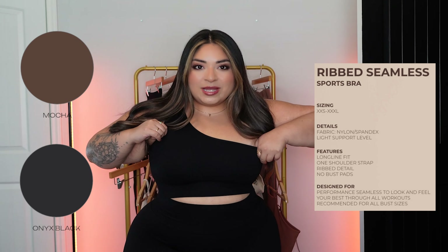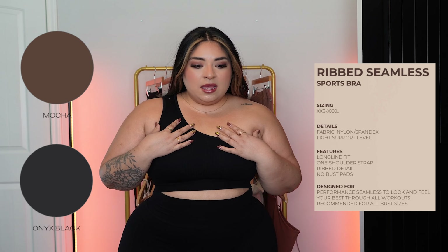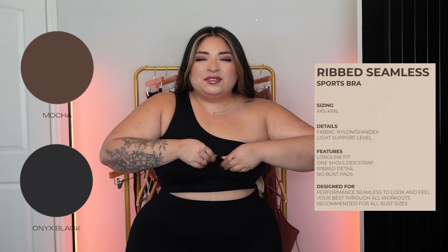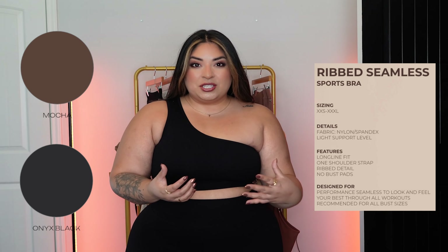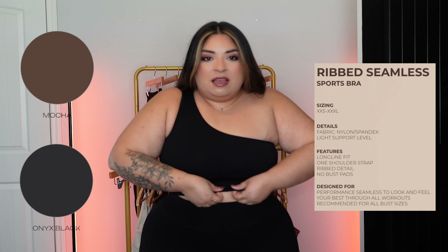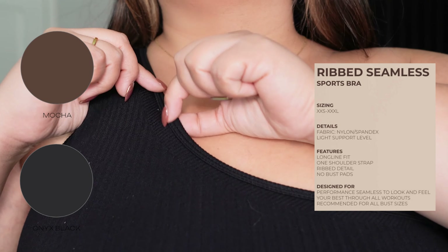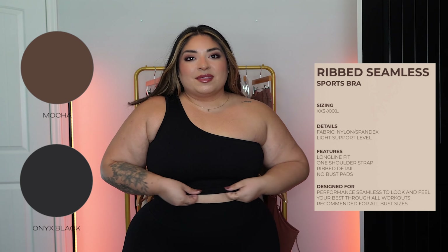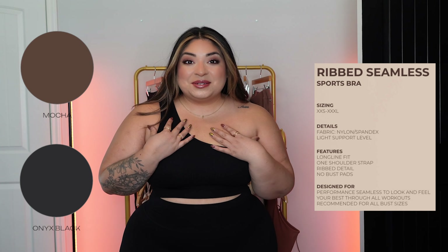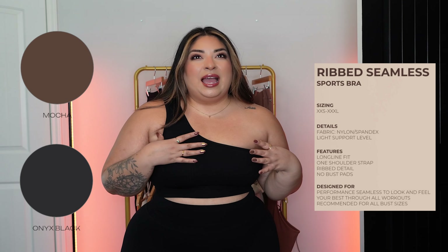This is the ribbed seamless sports bra. It is a one-shouldered bra in ribbing material. If you're in between sizes with this one, I'm going to recommend that you size up. The material itself is pretty breathable and stretchy, but my thing is that all the seams are tight — these thin ones especially. I'm wearing a large and it feels borderline tight. I think I can wear it to the gym and be fine, and I'm hoping the more I wear it, the more it'll stretch out.